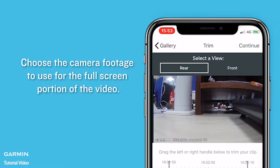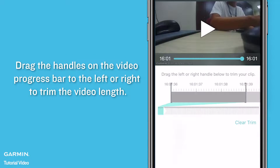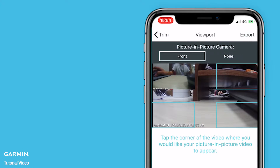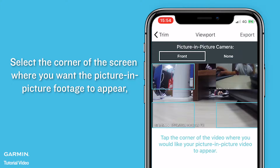Choose the camera footage to use for the full screen portion of the video. Drag the handles on the video progress bars to the left or right to trim the video length. Select Continue.